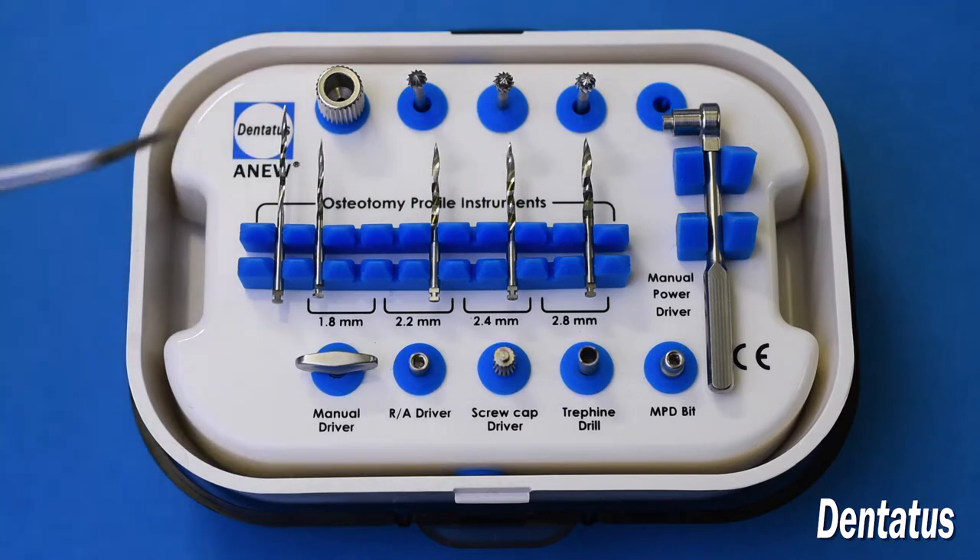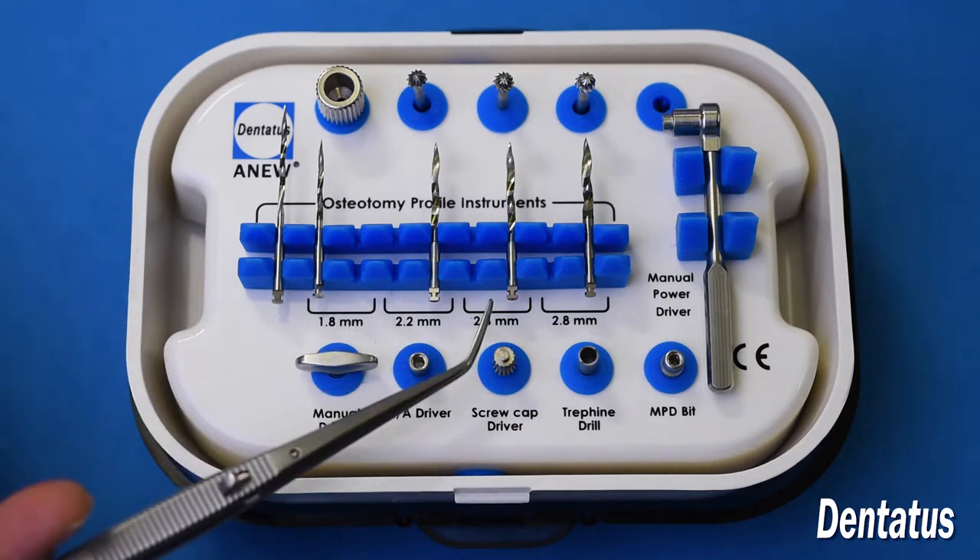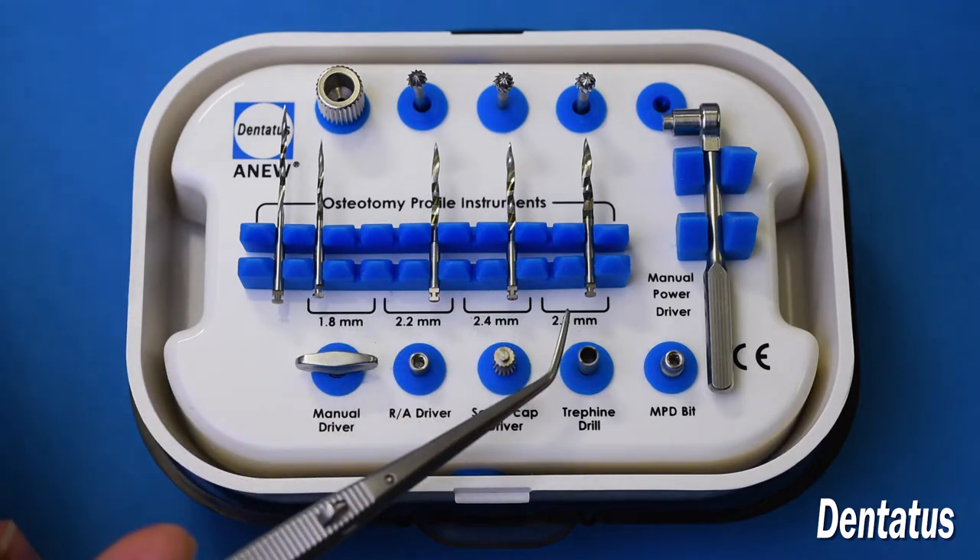Here you have your SIPO drills. They're laser marked to correspond to the implant sizes in 1.8, 2.2, 2.4, and 2.8 mm diameters.